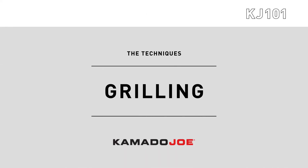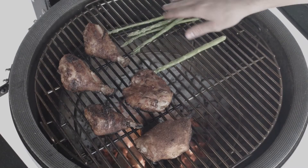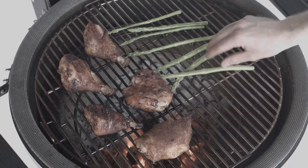Welcome to the Kamado Joe technique series. This technique is easy, delicious for a wide range of foods, and delivers unmatched flavor.